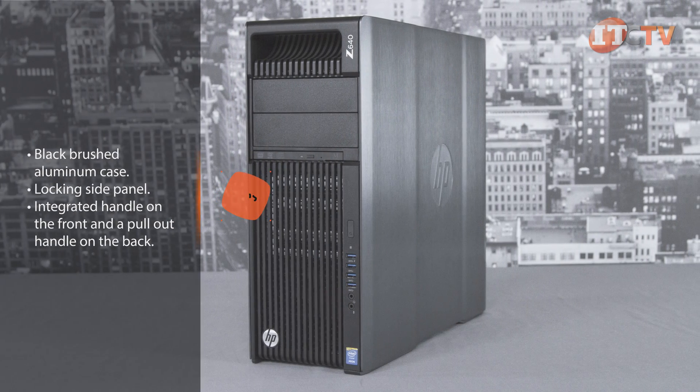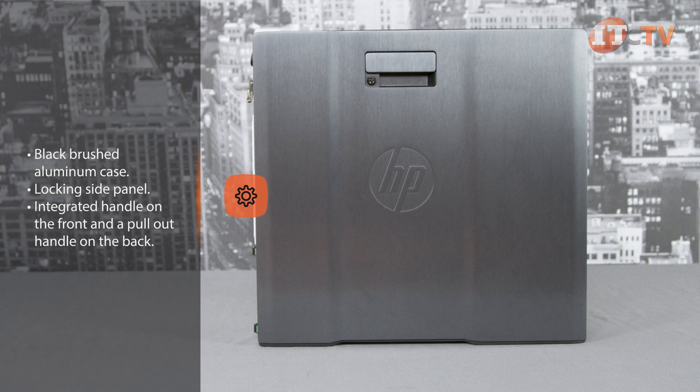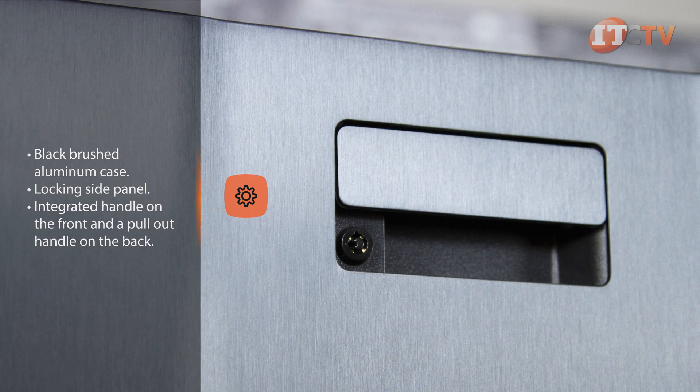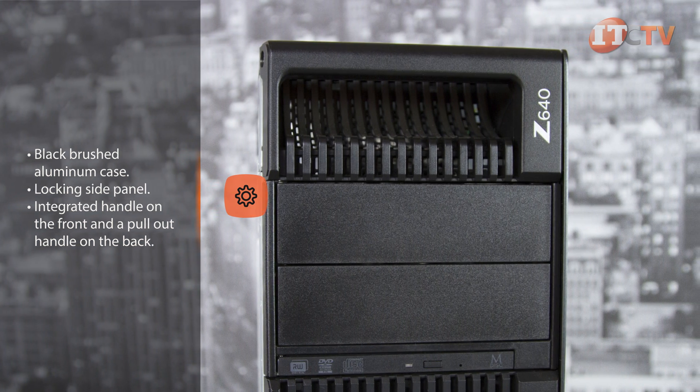The exterior of the case has a smooth black brushed aluminum finish with a locking side panel that not only protects the internal hard drives but also drives that may be mounted in the media bays. There's also an integrated handle on the front of the system and a pullout handle on the back.